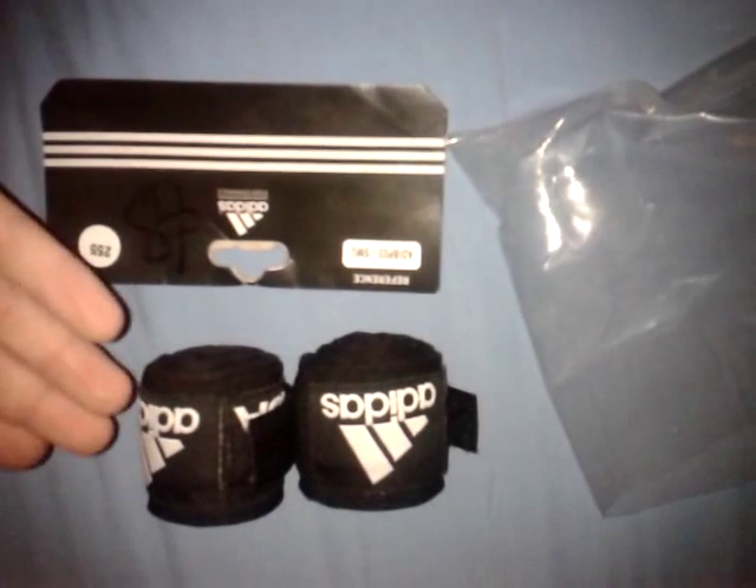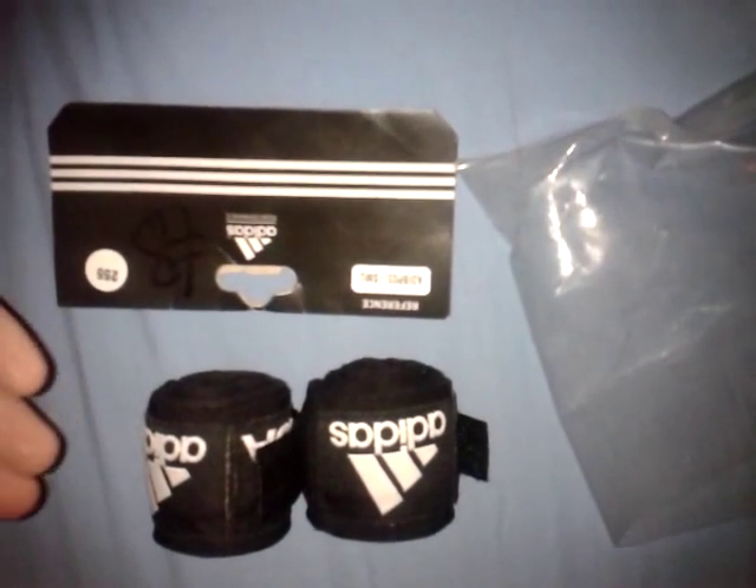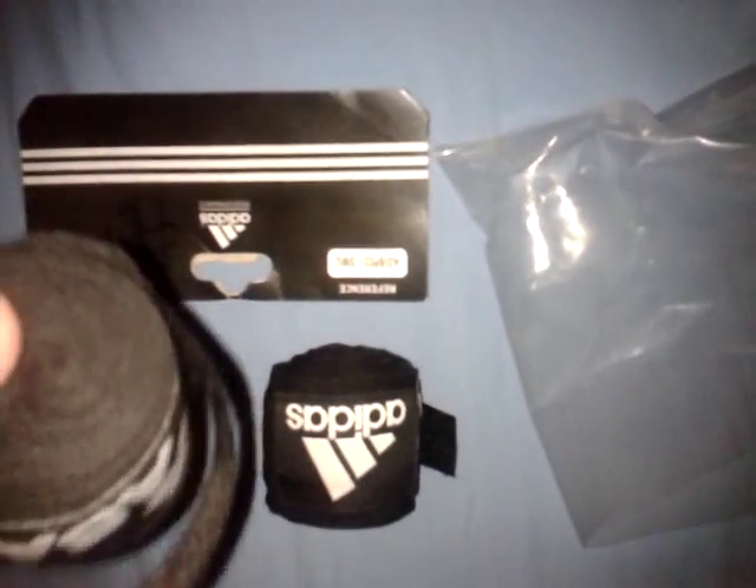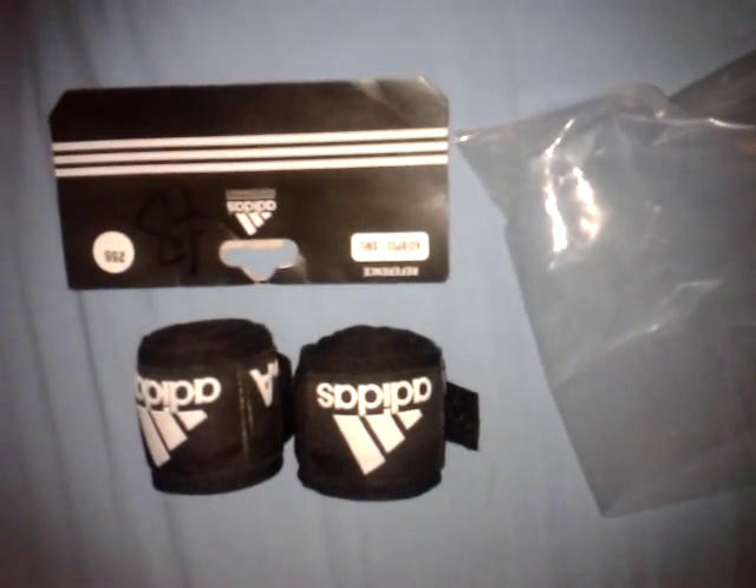For the 2.5m it retails at £5, and for the 4.5m it retails at £8, which is very good considering the Cleto Reyes — let's be honest, they are not much better quality than Adidas — retailing at a lot higher. I like these wraps, I use Adidas. Thank you for watching and hope you enjoy.